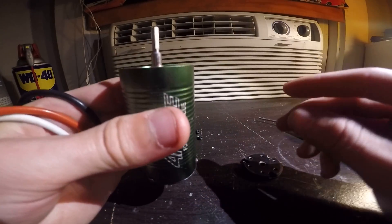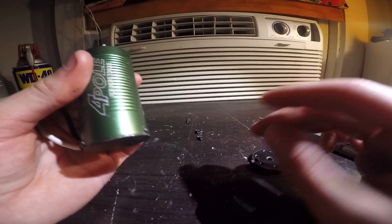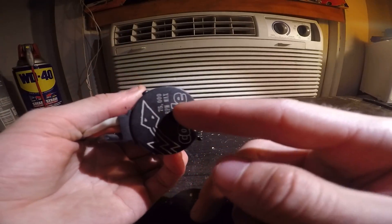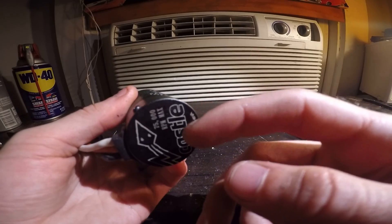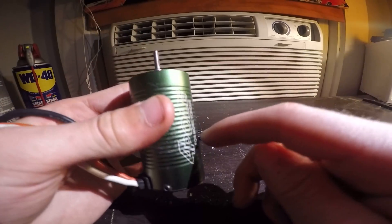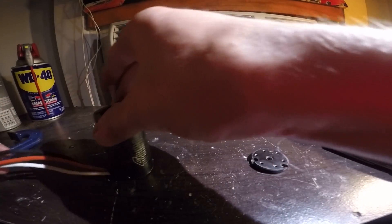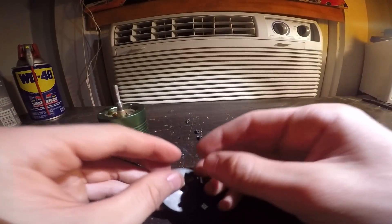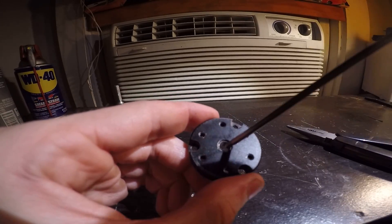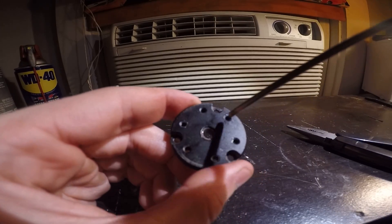If you need to replace the bearings, which is a common reason for rebuilding, you do want to take the back plate off since that's really the only way to get the rear bearing out — you can't get it out from the top of the motor. To get the bearing out of the faceplate, knock it out from the top using an Allen driver on the edge.